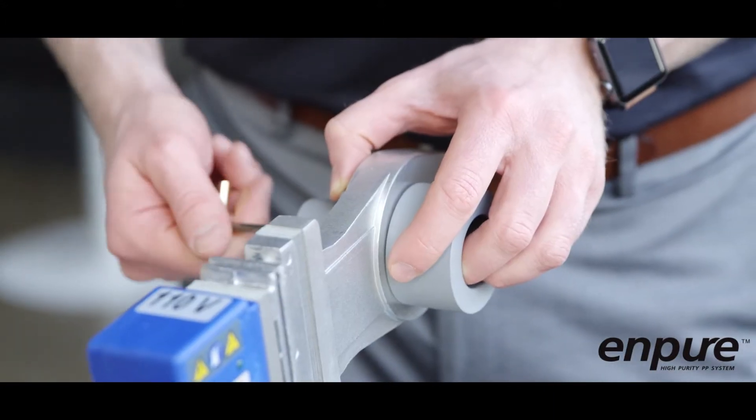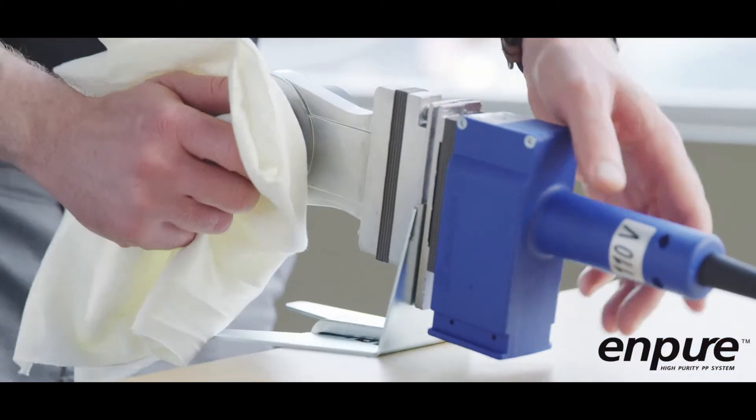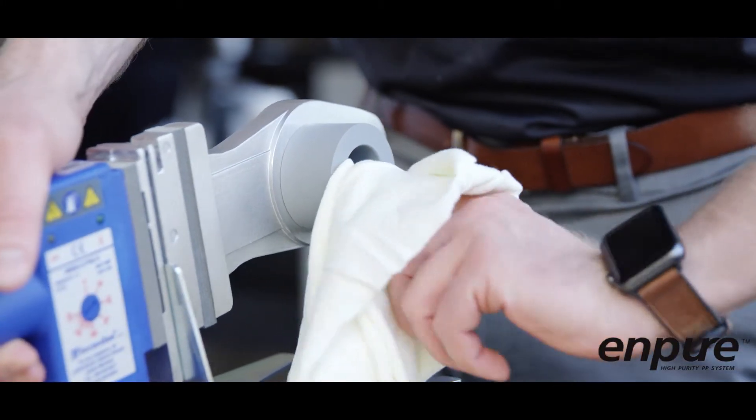Damage to the Teflon coating can result in irregular heating, joint contamination, and poor fusion. Carefully clean the Teflon coated contact surfaces of the heater bushings using a clean, dry, lint-free cloth.